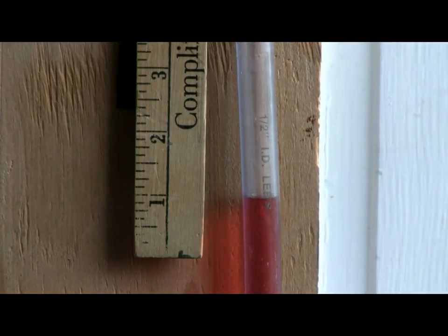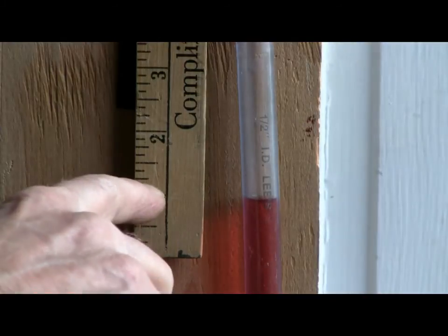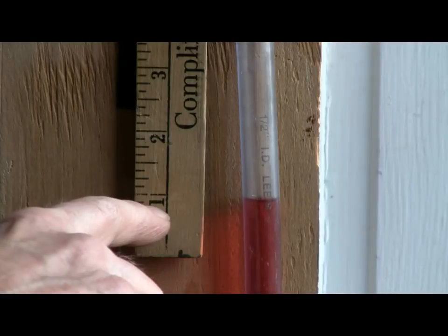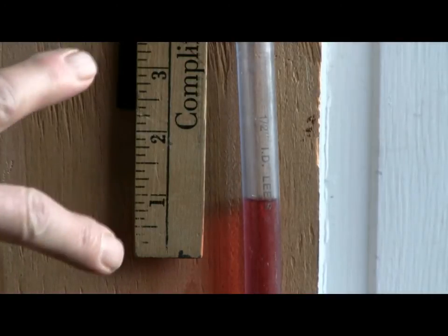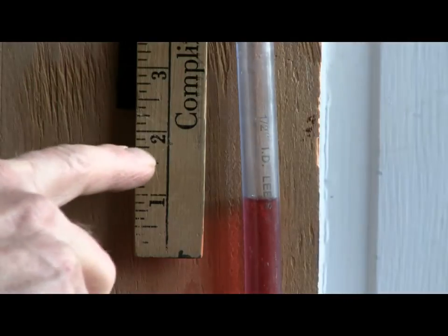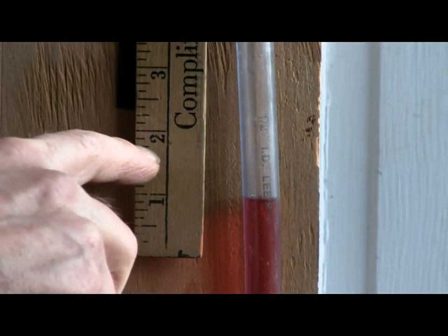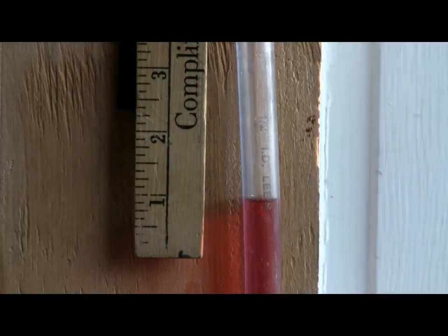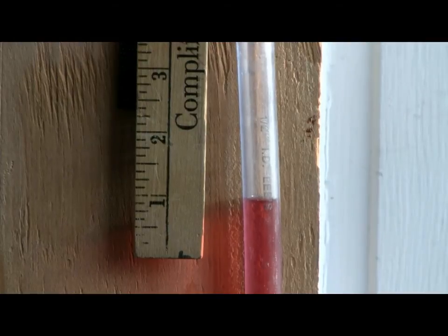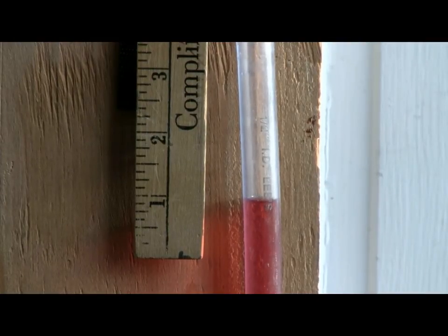The way that a manometer is read is that for every one inch of deviation on the ruler, you have two inches of vacuum. It was right at three-quarters of an inch, which means that it took one and a half inches of vacuum to collapse the pneumatic.